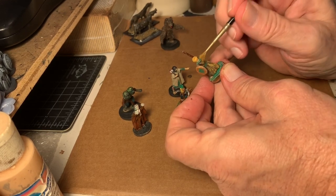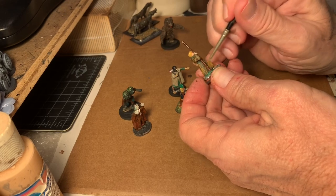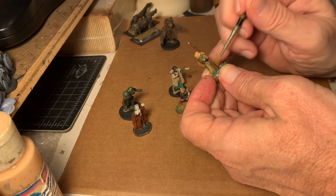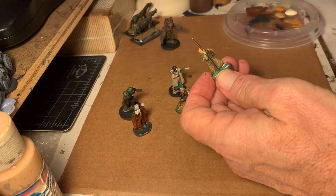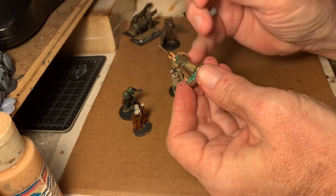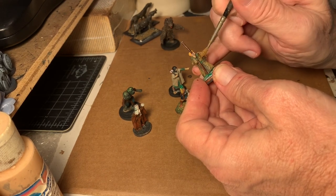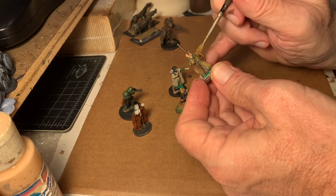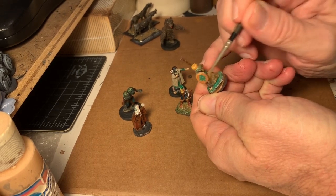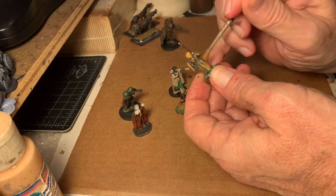Dry brushing older figures is not always easy — they're not usually as distinctive. I find dry brushing to be really excellent on more modern figures because they give you enough detail to grab with the dry brush, but not so much that you milk it up. As the minifig figure shows, it's much tougher to get it to lay down exactly how you want it. These figures are very small — 25mms — and there's not a lot of detail for the dry brush to grab. You often end up getting too much dry brush on, and then you have to go back. That's where the washes come in.